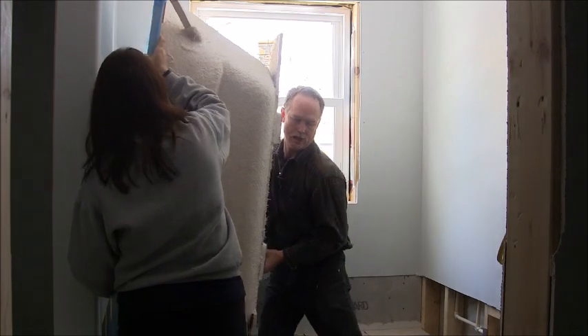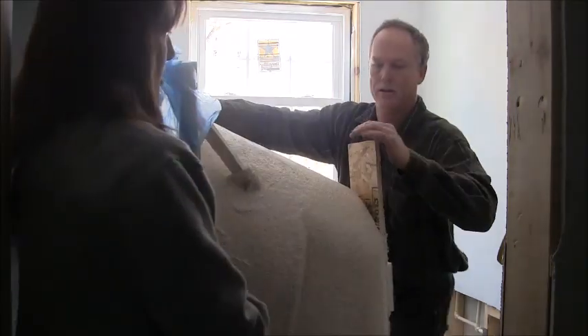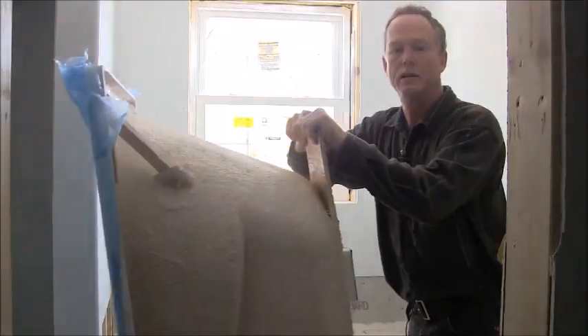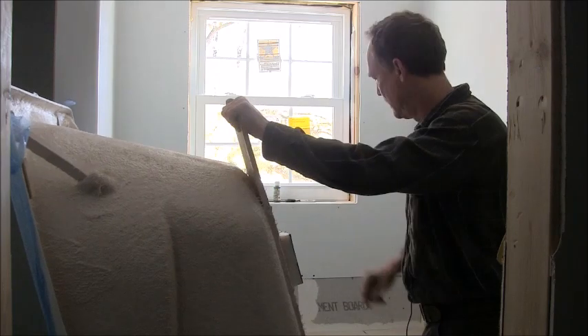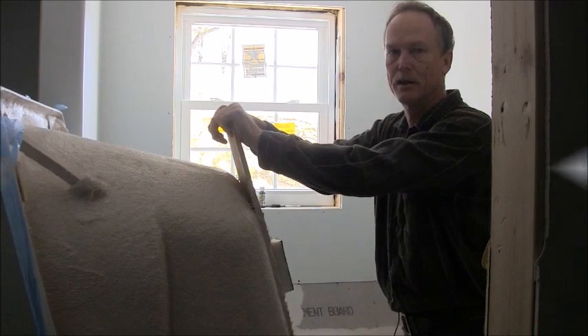You're going to lift it back out. They're not real heavy but it takes two people. Then we're going to mix our mortar and we'll put it down inside there and I'll show you that here in just a minute. Let me get this tub out of the way.